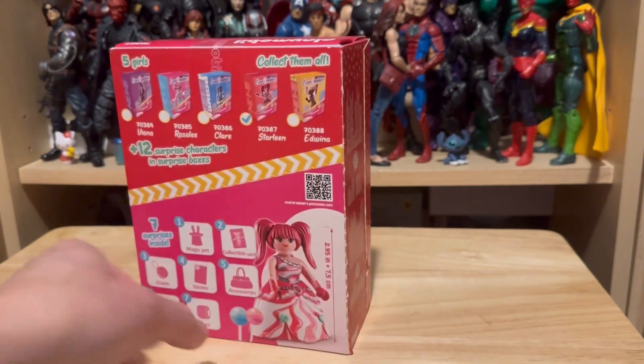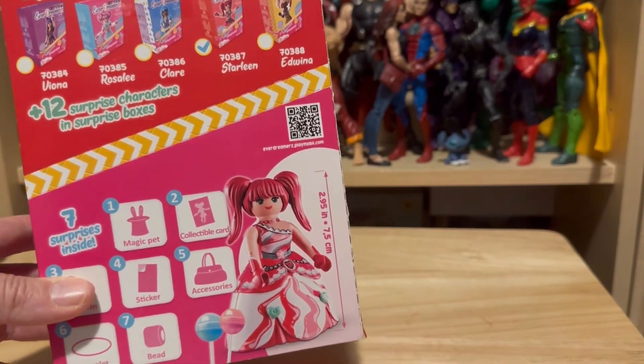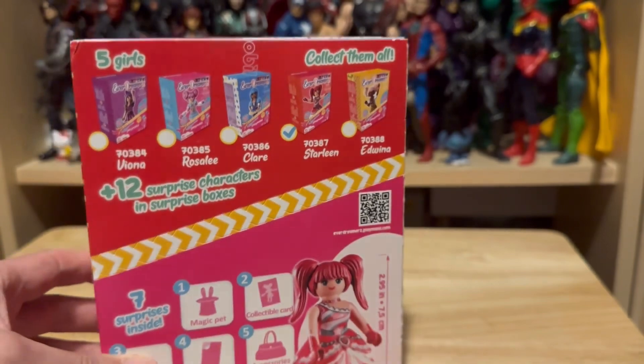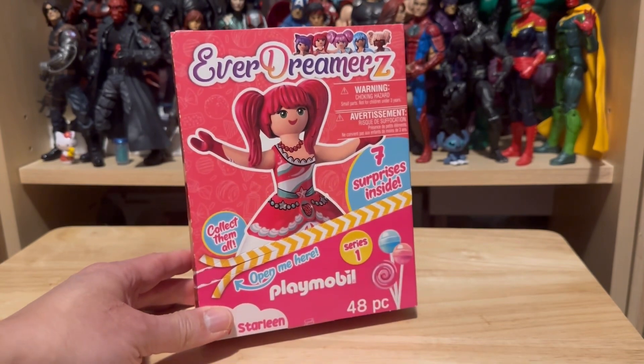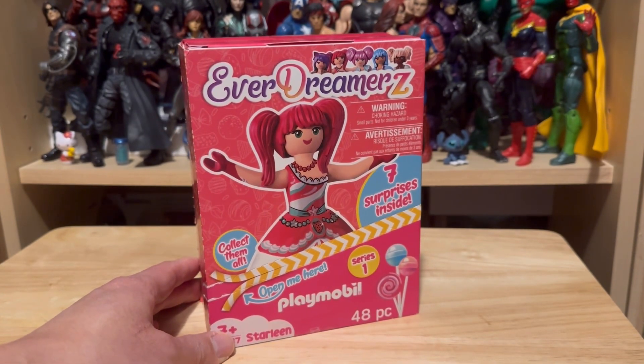So this is not a blind box, and based on the back of the box, I already know who I'm getting, which is Starlean right here. I checked it off right there. It looks like it comes with a lot of items in here, but I'm very curious, so I decided to pick one up for myself and see what I'm going to get out of this.